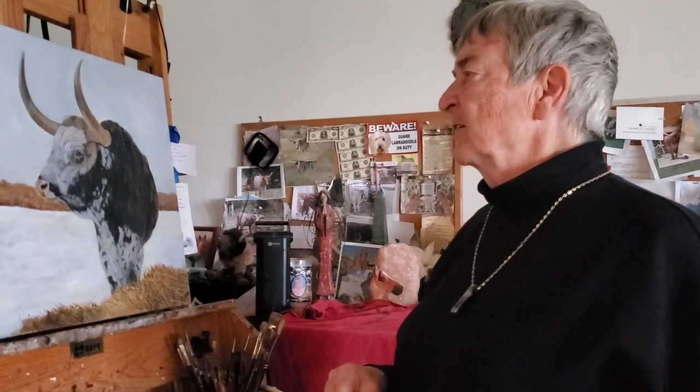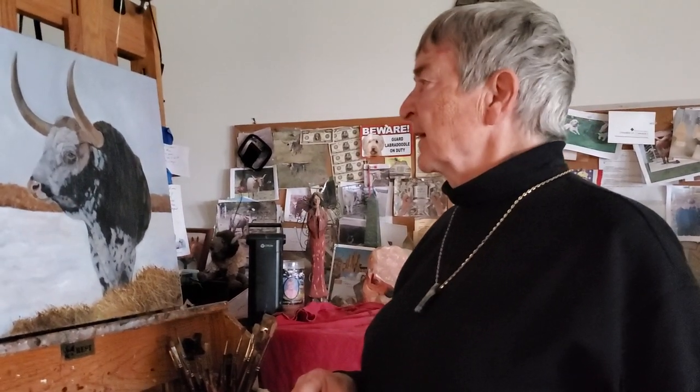He definitely has that look. Thank you for joining me and I will see you again next Thursday.